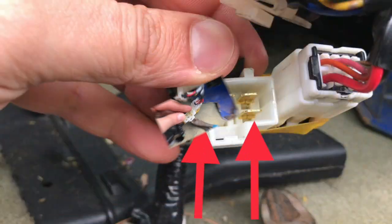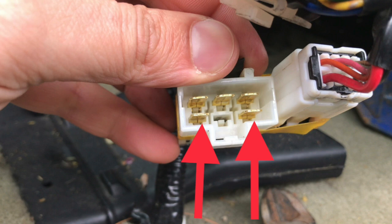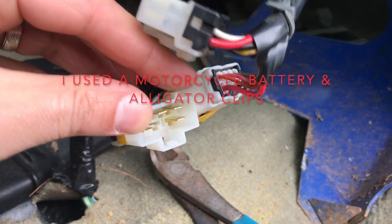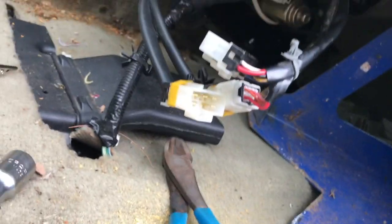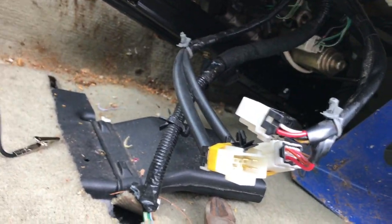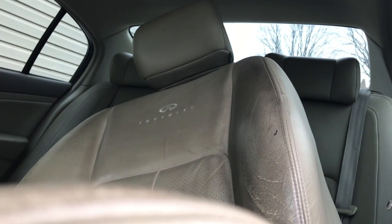And you just need to jump these two wires right down here. That'll tilt the seat so at least you can get it to drive. As you can see, it's reclining forward. That's it.